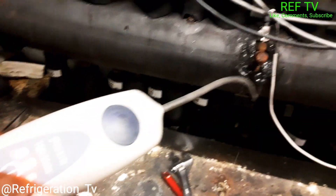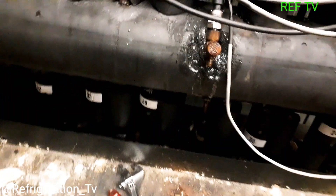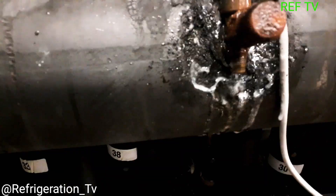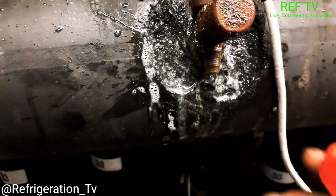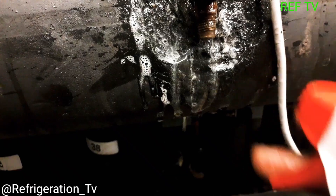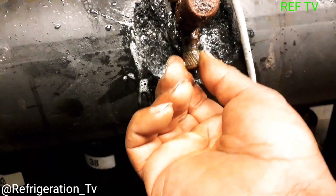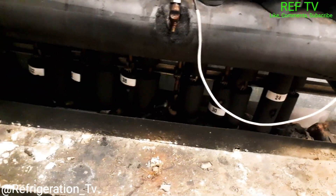The leak detector is going off. There is no cap on the transducer — looks like it's leaking, look at that. So we got a leak there also. I just replaced the schrader — no more leaking. Always make sure you guys put a cap on something like this. Don't use a rubber cap.